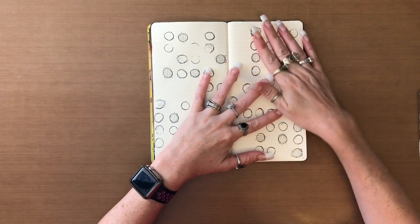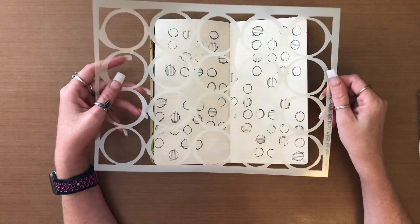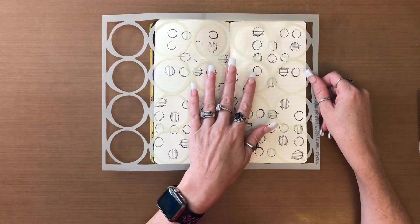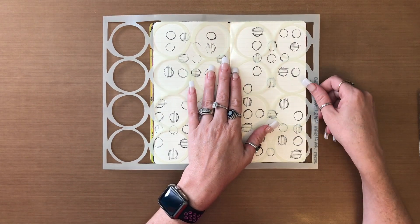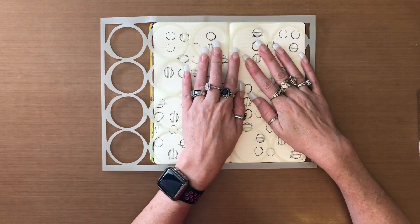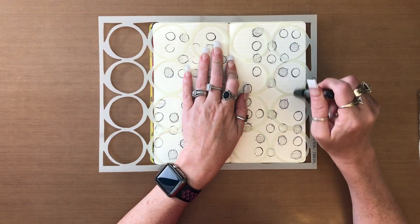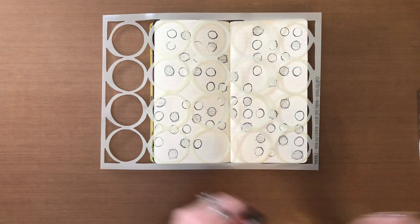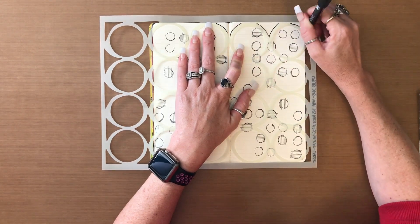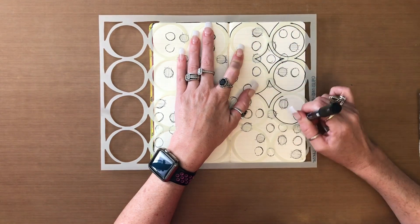Now that it's had drying time, I'm going to be taking the Dilusions Martha's Most Massive Map and I'm just going to place it on there, kind of centering it a little bit. Then I'm going to take my black Posca paint pen and outline all of it — everything that is there, including the key.